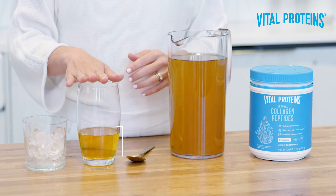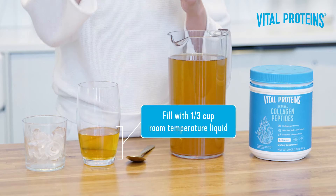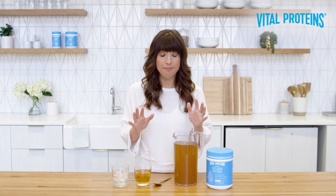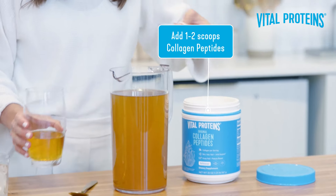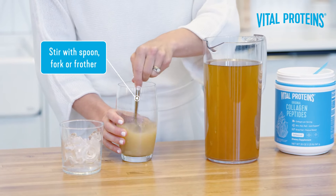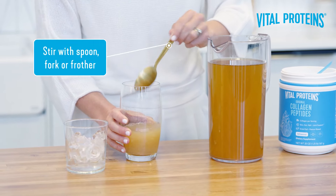First, you want to take your glass and fill it with about 1/3 of a cup of room-temperature liquid — that is key. Then add one to two scoops of collagen peptides and stir. You can use a spoon, a fork, or if you're feeling really fancy, a frother.